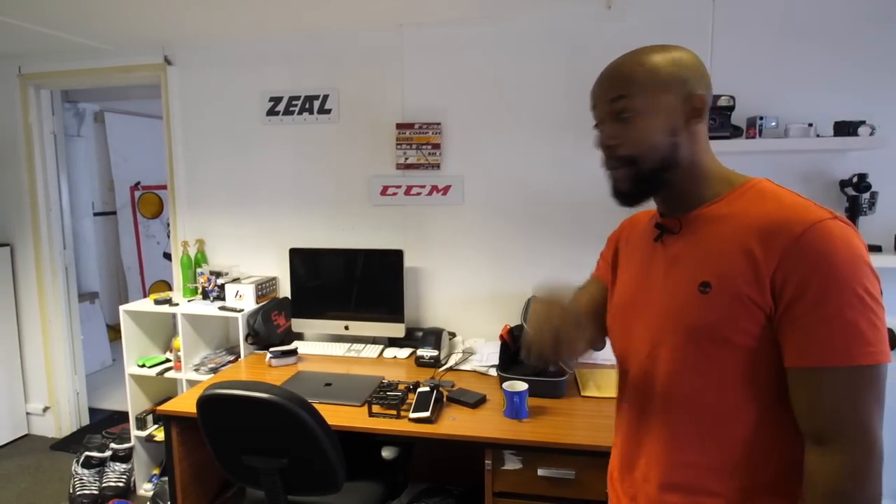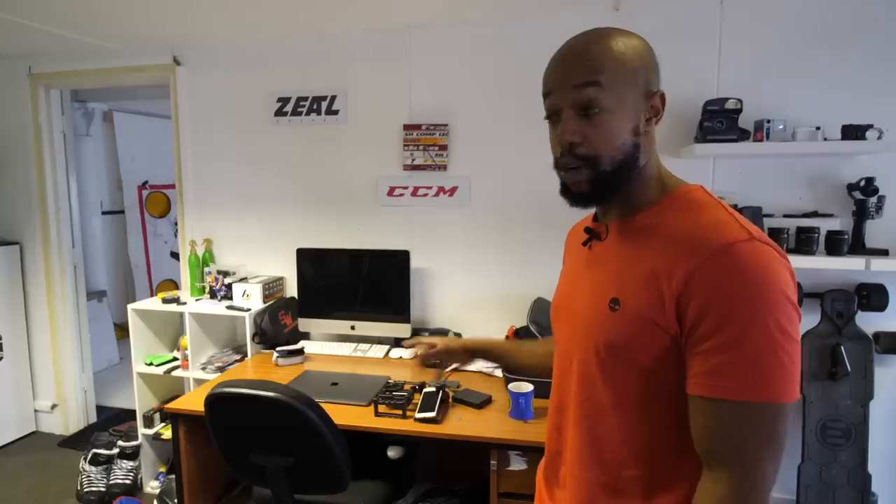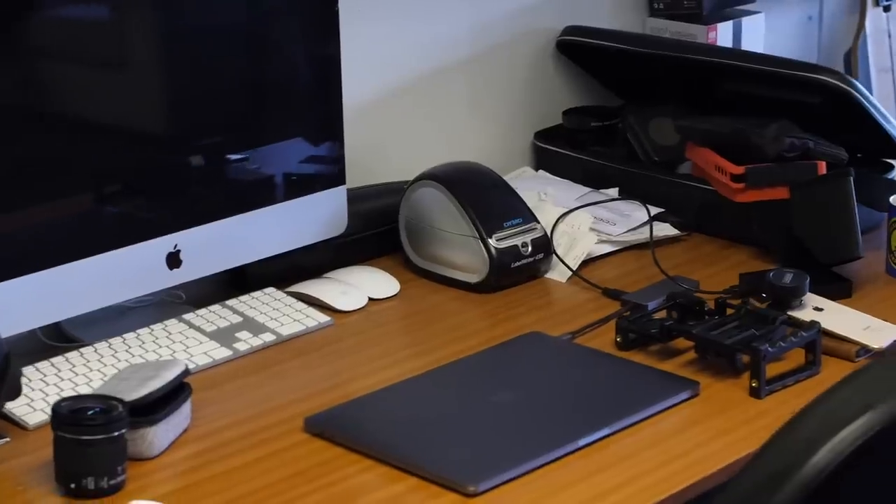Over here is the desk of Ricky, our camera operator and the guy behind the camera right now. This is where he edits all of the stuff he's been shooting and creating for us. So if you're wondering what goes on here, that's what goes on there.